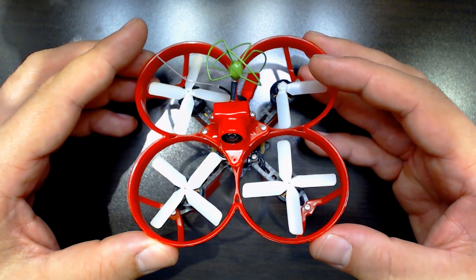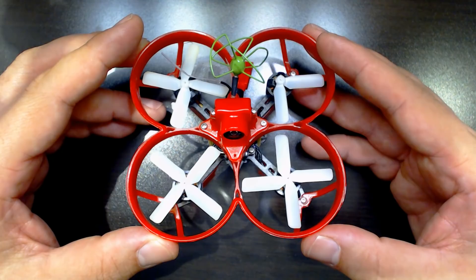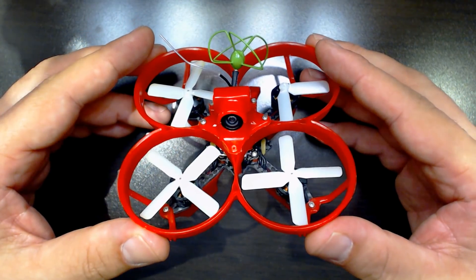Since we're talking about flight performance, let me give you some sample flight video of me flying around my house with this guy.